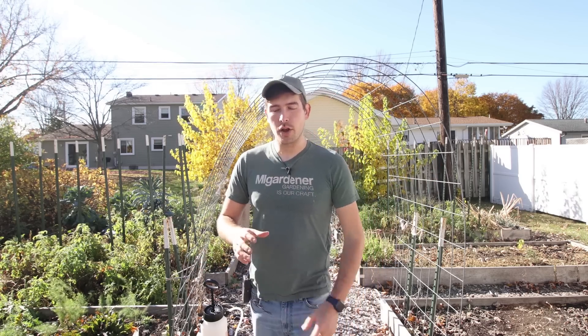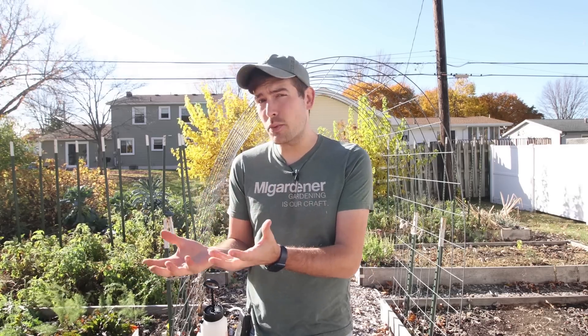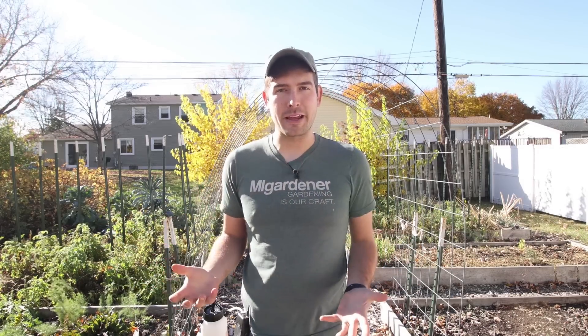That's what we're going to talk about in today's episode — crops that you can actually harvest if they're not completely ready yet. You can harvest them, take them inside, put them in your basement, your garage, a pole barn or a shed — something that's going to be protected from the cold weather. And you can actually hang them up and let them finish ripening.